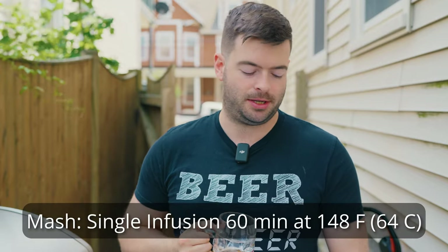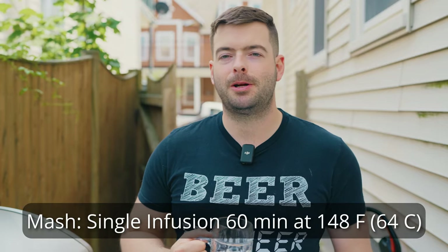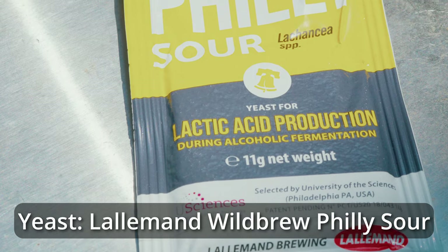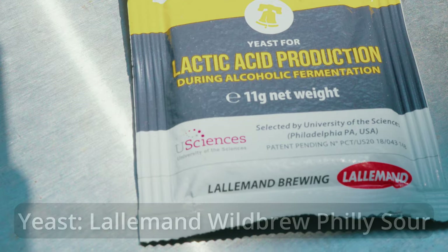For the mash, we want to get it very dry. It's going to be a highly carbonated, very dry beer — hopefully around a final gravity of 1.005 to 1.006. A low mash temperature of about 148°F for 60 minutes will get the job done. And lastly, for the yeast, we're going to be using Lallemand Wild Brew Philly Sour. It's my first time using it, but as far as I can tell it's basically a plug-and-play yeast that will drop the beer's pH down to around 3.5 to 3.8. It's going to be a nice experiment, so without further ado, let's get brewing.